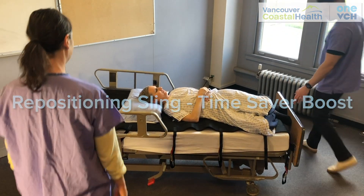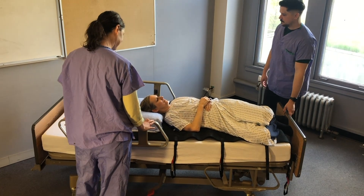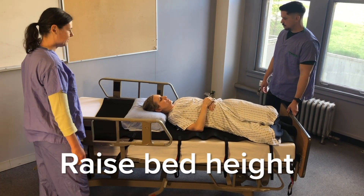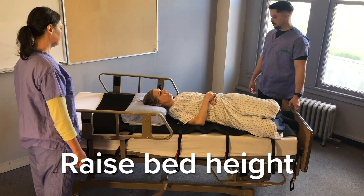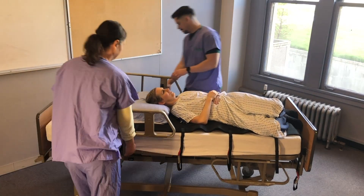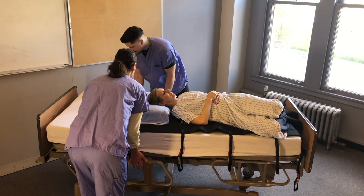This video shows how to boost with a repositioning sling in a way that saves staff's time. Raise the bed height so that it suits both staff members. Lower the bed rails on both sides so there is no overreach.